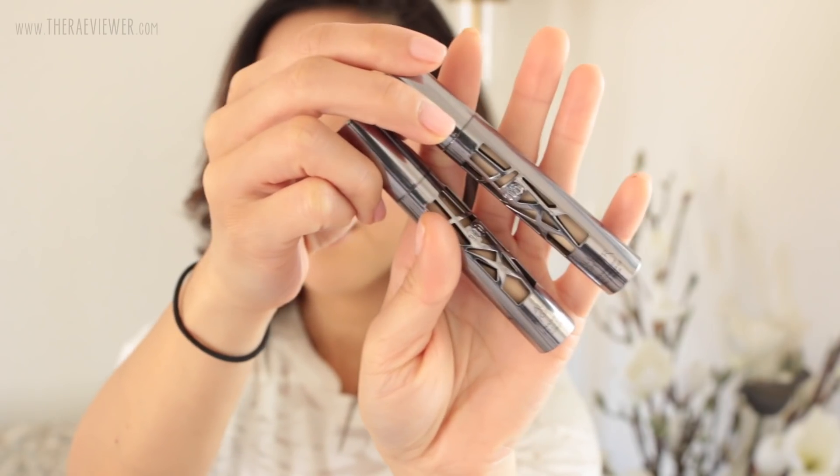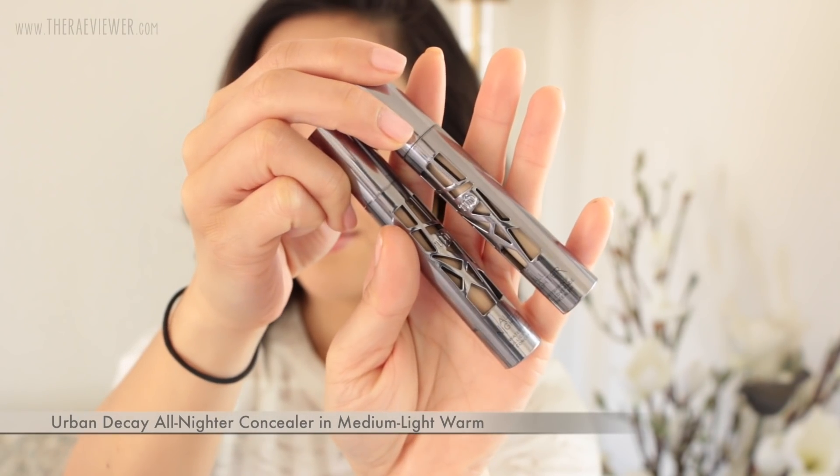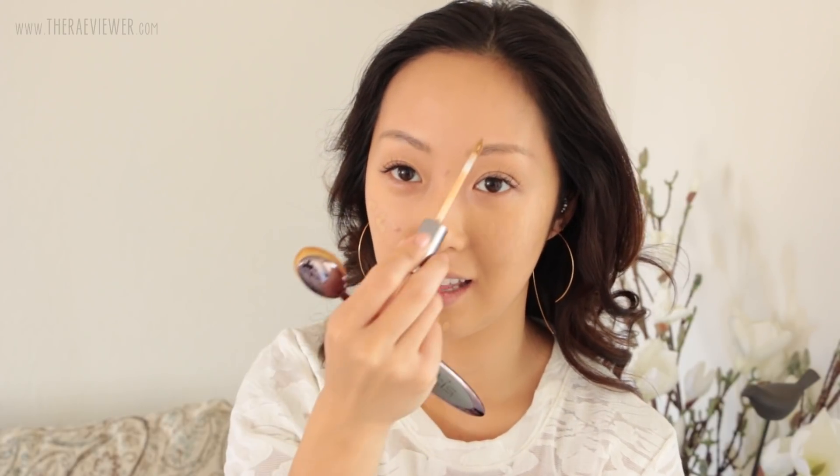Now I've mentioned how much I love these new Urban Decay All Nighter Concealers. Initially I started testing Light Neutral and I tested Light Warm, but it's really, really fair — it's more for fair to light skin tones. So winner winner chicken dinner is Medium Light in the warm undertone. I think this formula is excellent — probably the best Urban Decay product I've ever tried. And normally I don't wear Urban Decay, but I really, really like this concealer.